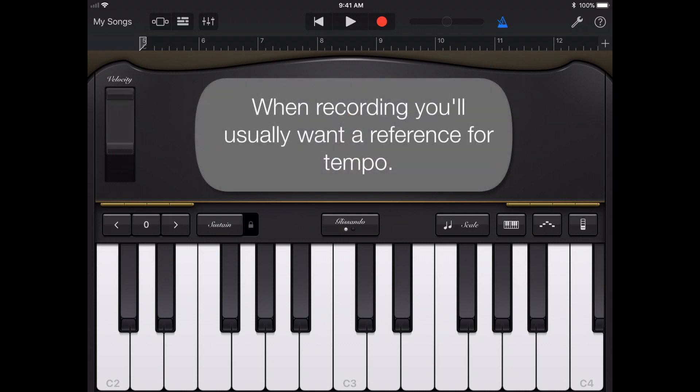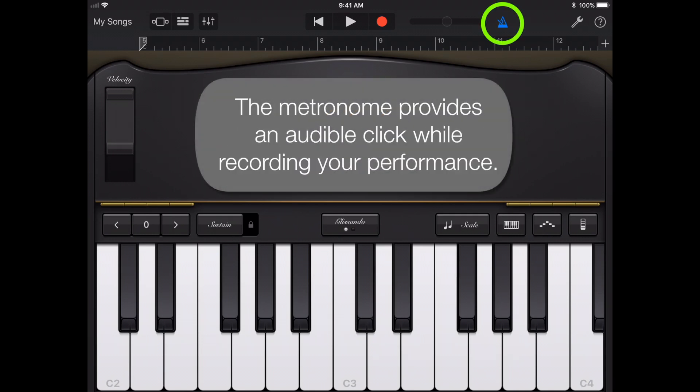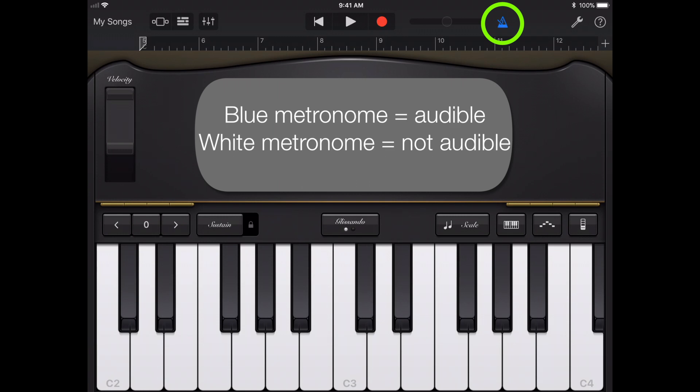When you record, you'll usually want a reference for tempo. The metronome — the triangular icon next to the volume slider in the top bar — provides an audible click for you to play to. If the icon is blue, it's audible. If it's white, it's not.